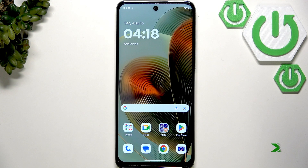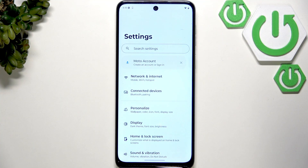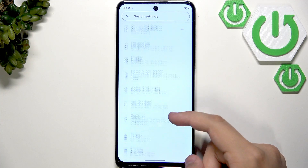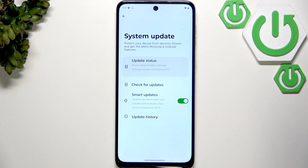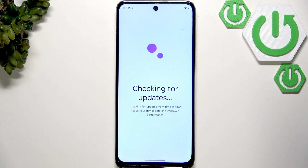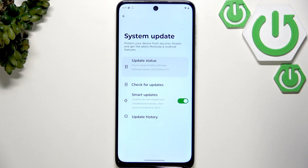Now after the restart, what you guys want to do is check for a software update. So we want to check if our software is up to date. Let's scroll down until we see system updates. Now here let's click on check for updates. As you can see, I'm running the latest version of my software. If you're not, I recommend updating it because it can fix a lot of glitches, including this one.